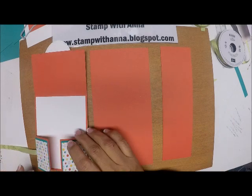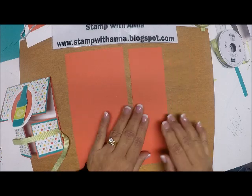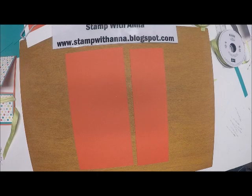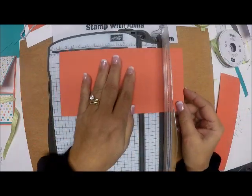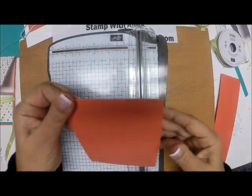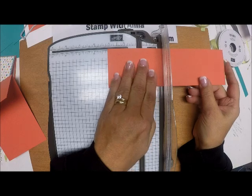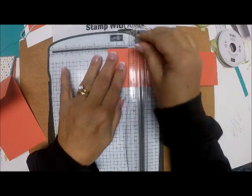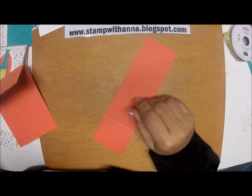This cardstock is 4¼ by 8½, and the gate piece is 2½ by 8½. I'm bringing in my paper trimmer. For the larger piece, hold it horizontally and score it at 5½ — this makes a regular-sized card. For the 2½ by 8½ piece, score it at 2⅛ from either side: score at 2⅛, flip it over, score at 2⅛ again.